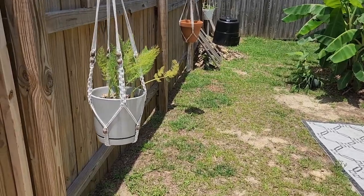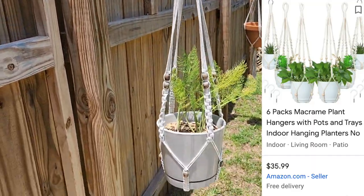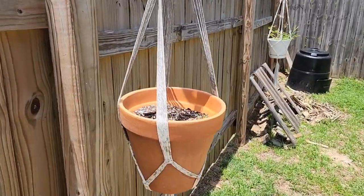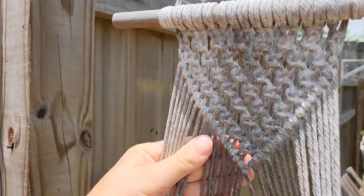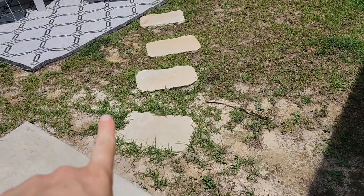Another thing I did to make my backyard an oasis is I hung planters. I drilled these onto the fence and they can be easily removed. I have fennel growing here and you can put any type of pot that fits. When they get dirty, you can just brush them off with soap and water and leave them out to dry.